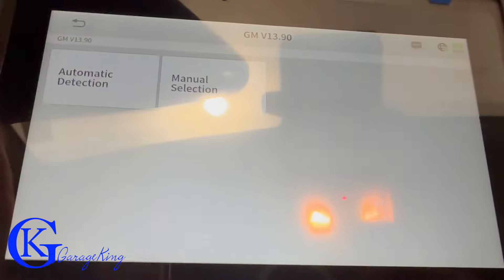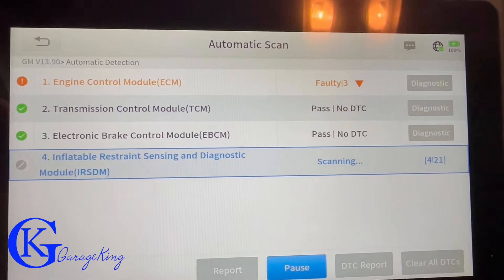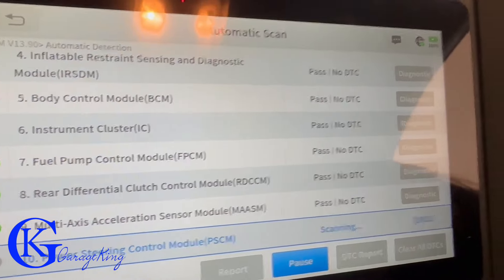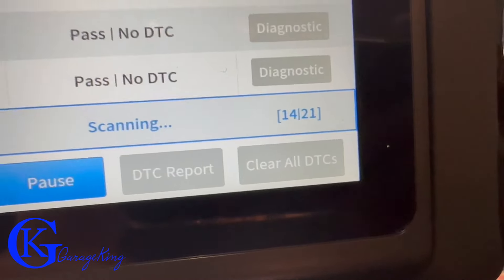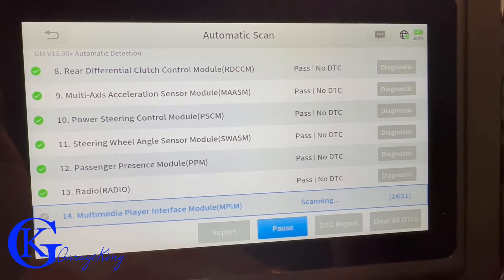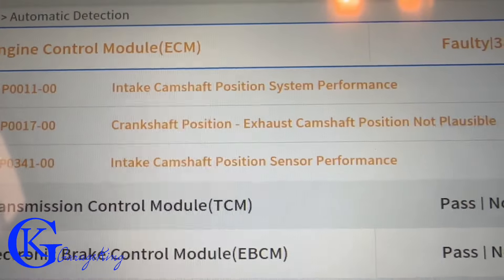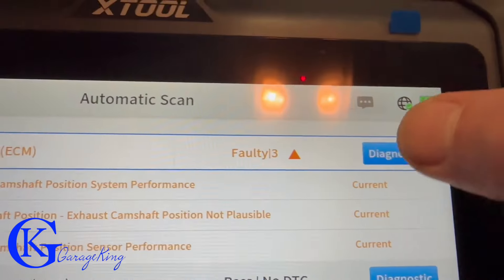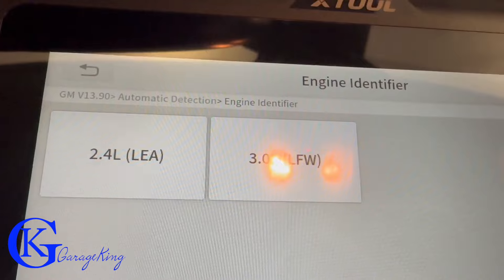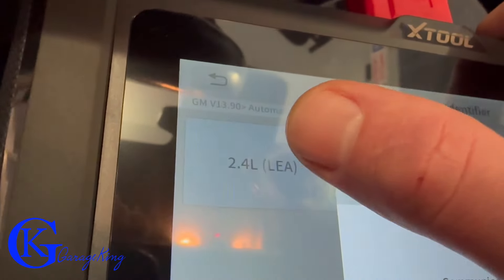Let's go into the GM and do a few tests — hit automatic detection. It detected our vehicle. It tells you how many tests it's doing: 14 to 21 tests, and it varies per vehicle. Are you even surprised? We have camshaft codes with this GMC Terrain. We all know they have timing chain issues and these camshaft codes point right to it needing a timing chain — they get loose on these engines.